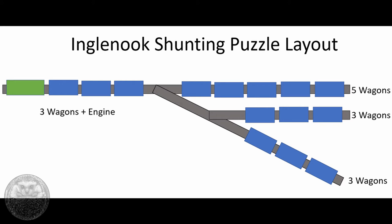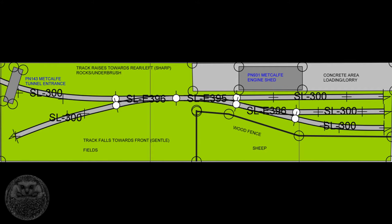Once I decided upon a scale, I began looking online into track plans to try and get a little bit of inspiration. One thing I came across was a little layout called the Ingle Nook Shunting Puzzle. This is a very small layout that has some operational interest by having a bit of a game attached to it, where in the top right hand siding you've got five wagons. The game basically is to rearrange a total of eight wagons distributed between that and the center siding. There are a couple of limits to what you can do — you can only have three wagons out on the engine at one time, and the bottom siding can only take three wagons as well.